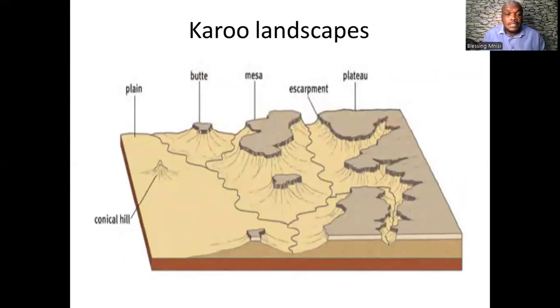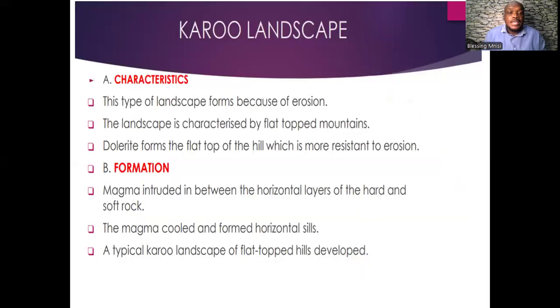The Karoo landscape is characterized by flat-topped mountains with highly resistant rock on top that takes longer to erode, forming the flat top. The formation of the Karoo landscape occurs because magma intrudes between the horizontal layers of hard and softer rock, then the magma cools and forms horizontal sills. Over time, a typical Karoo landscape of flat-topped hills develops.